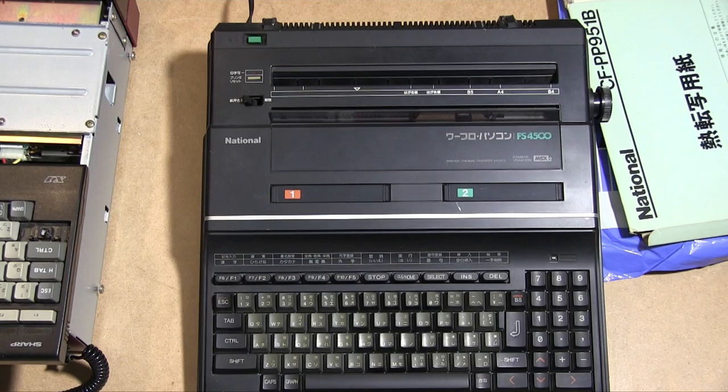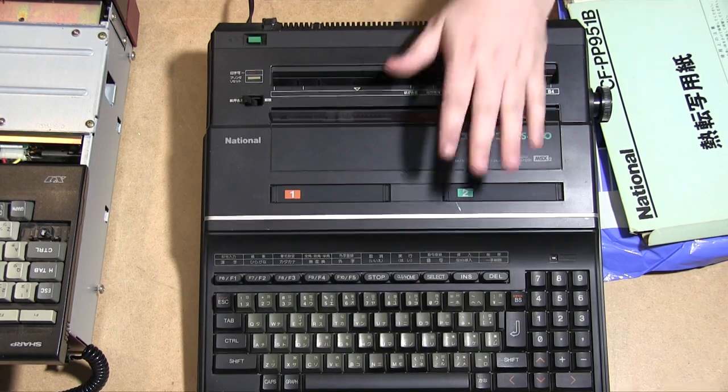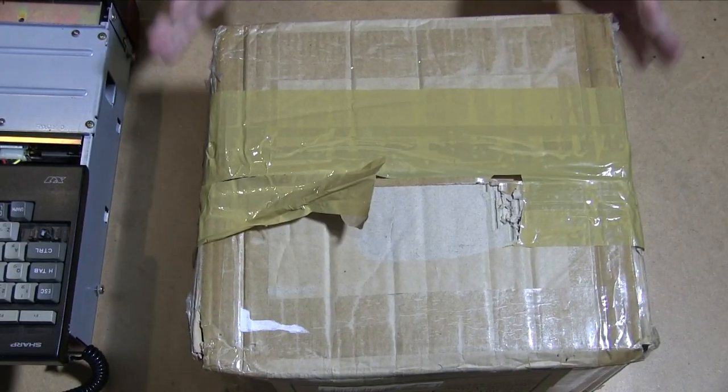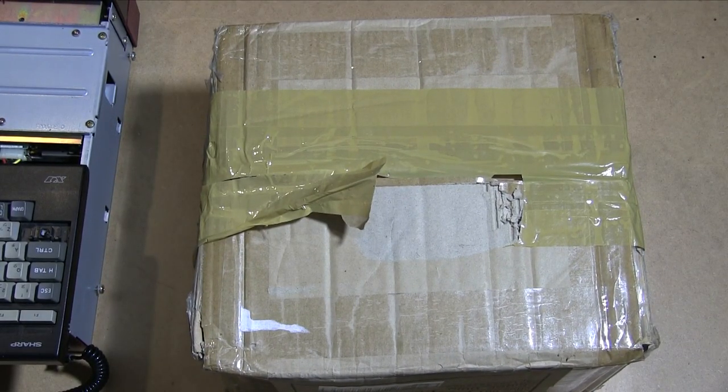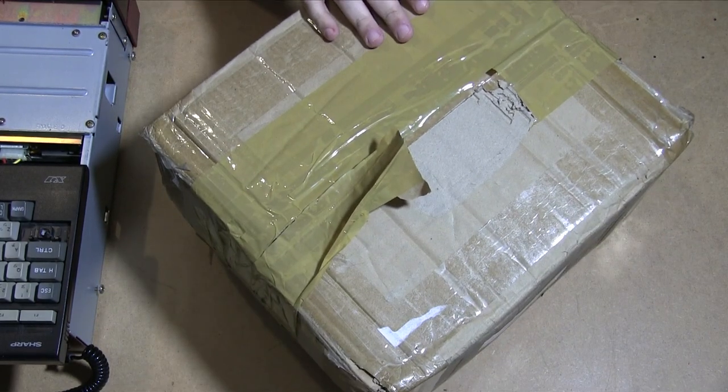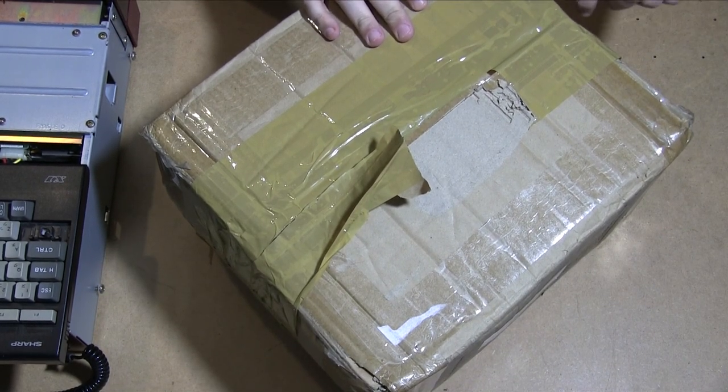This is a very unusual machine so it'll be really fun to look at. Anyway, let's get on to the other box. This box came from Pete Golding, one of our subscribers. Even though it's about a quarter the size of the other box it weighs about the same, so it should be interesting. I know a couple of things that are in here but he kept some of it secret.